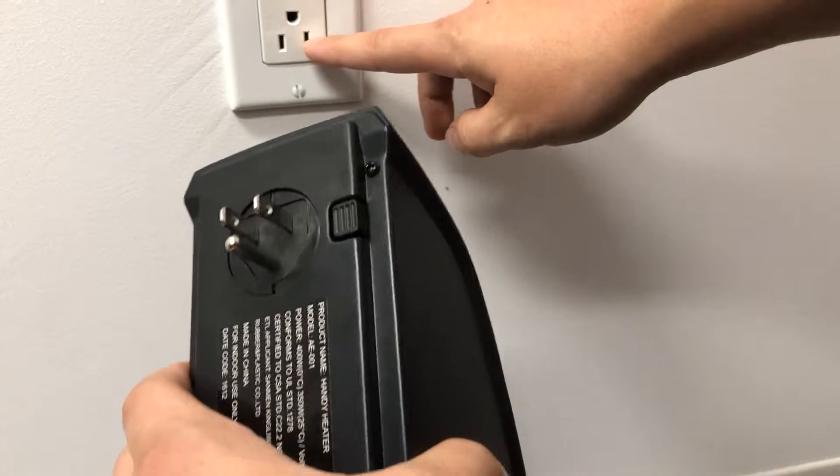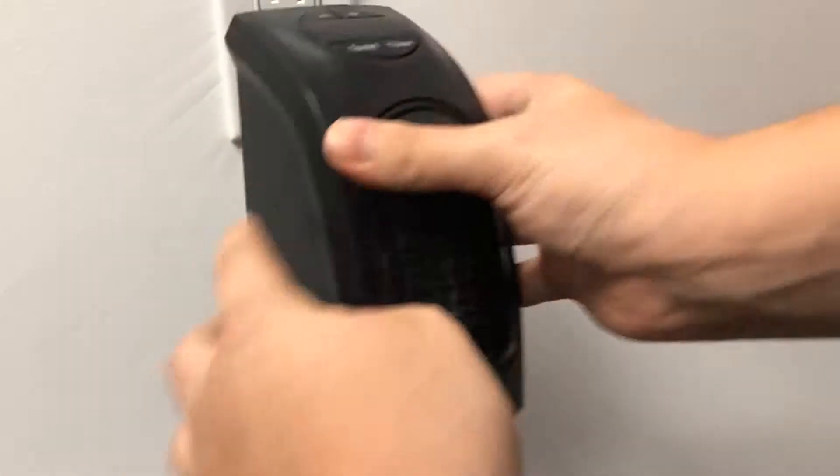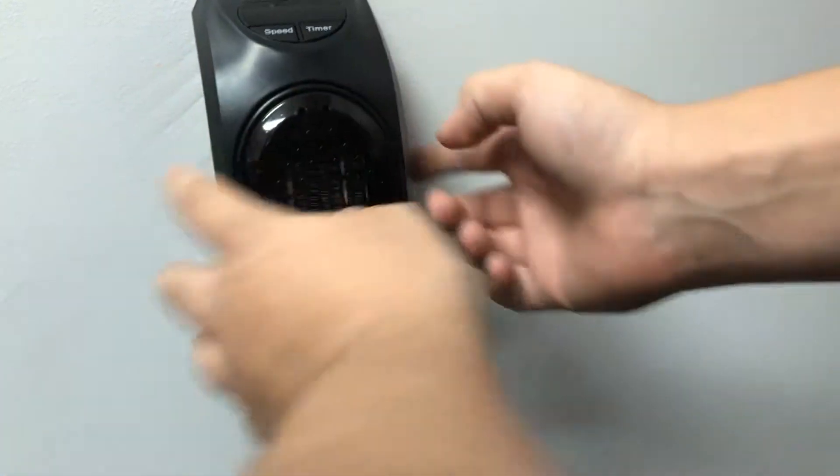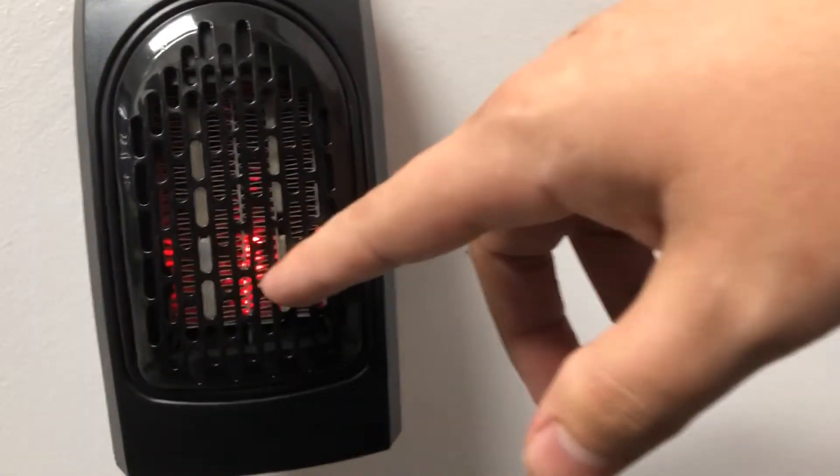One of my favorite things is if you have a weird plug like mine that's upside down, you can easily just twist it and plug it straight into the wall. You turn it on with the side button right here and it turns on — you can see it's already starting to push out heat.